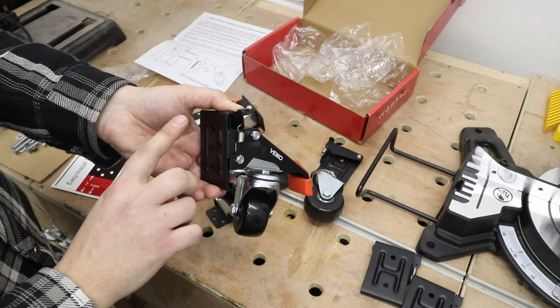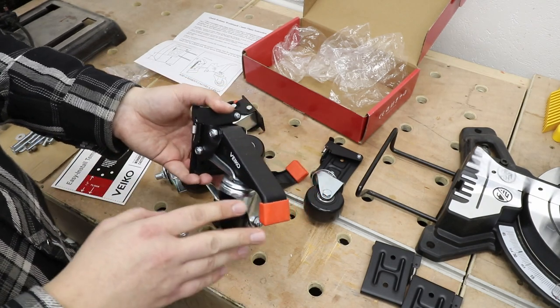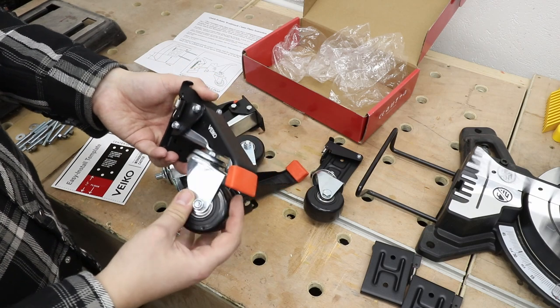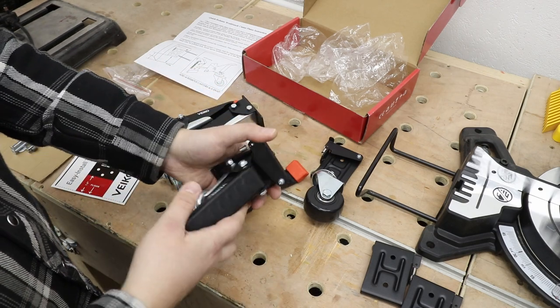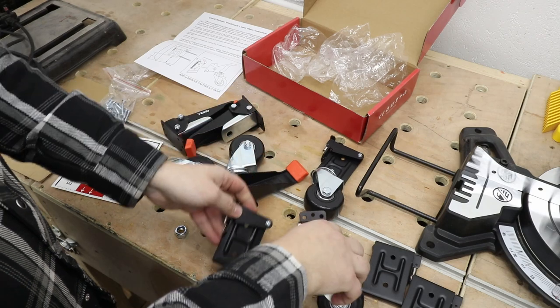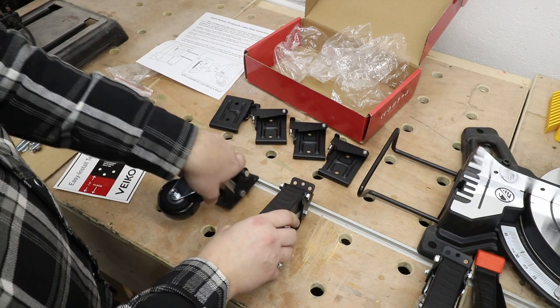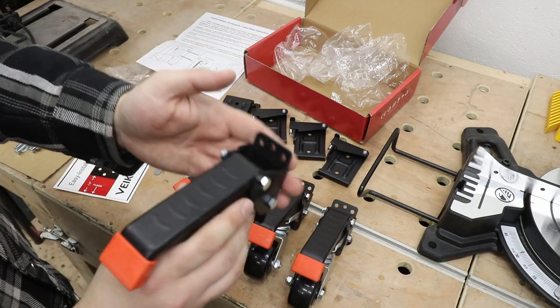The reason this is handy is because of how expensive these are — but we'll talk about that a little bit later. To take them out: take the lever up, slide it out, job done. Okay, I've got all of them sorted.